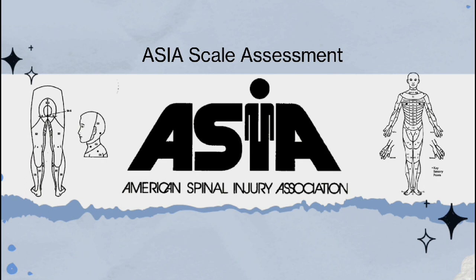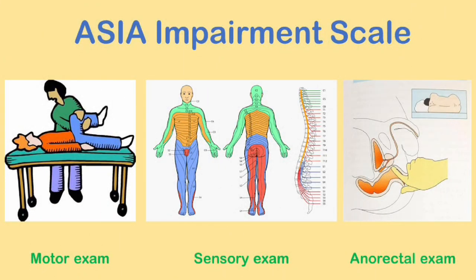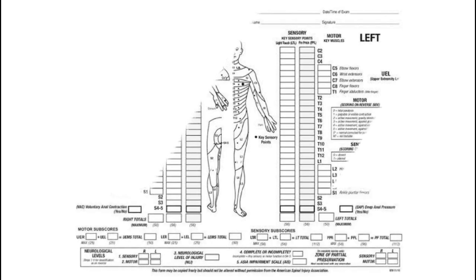The ASIA impairment scale is a scoring system used to define the level of sensory and motor impairment after a spinal cord injury according to accepted international standards. When evaluating a patient with the ASIA impairment scale there are three main components: motor exam, sensory exam, and anorectal examination. The examination is performed while the patient is in supine. In this video we will discuss the motor examination.